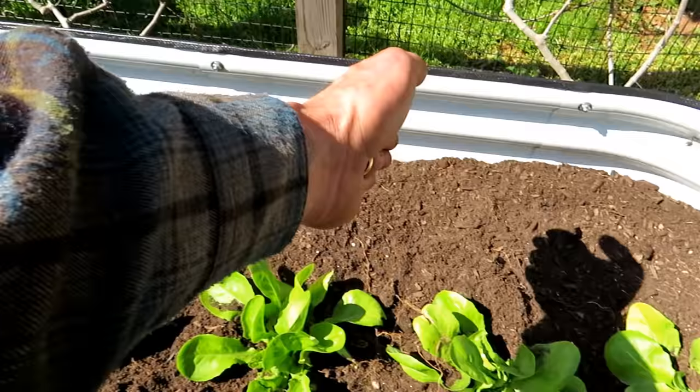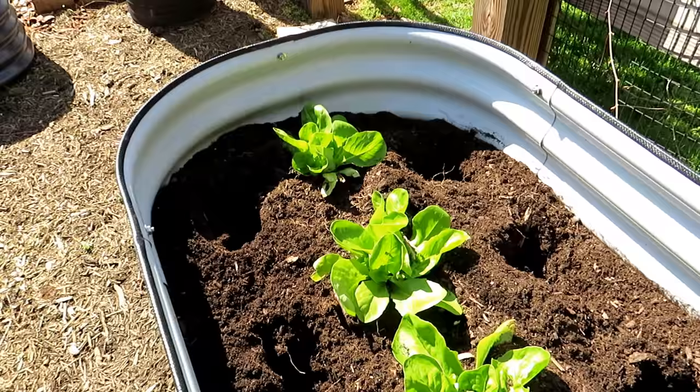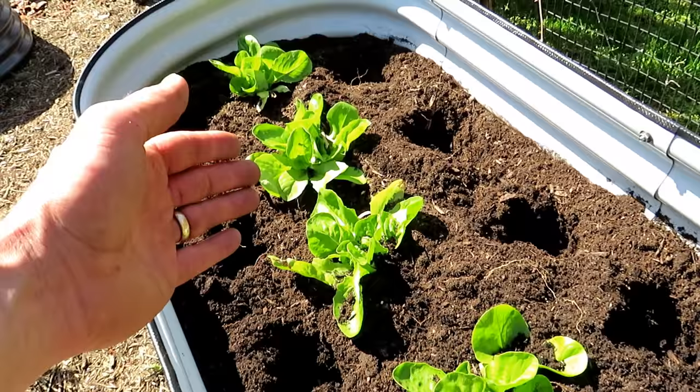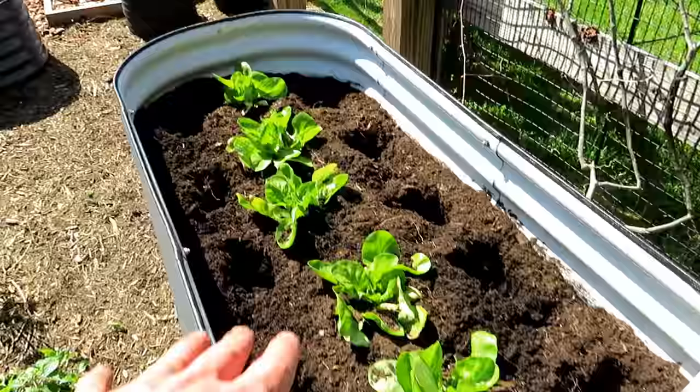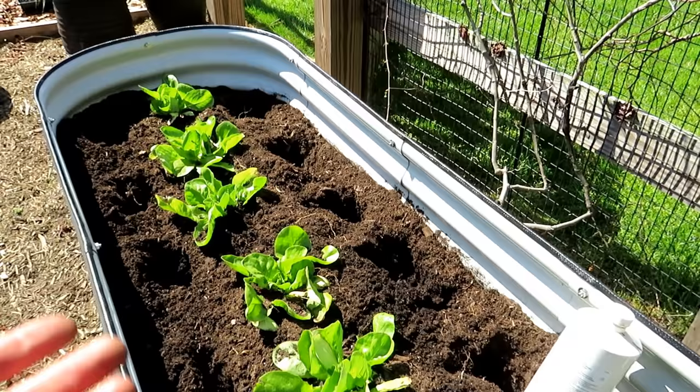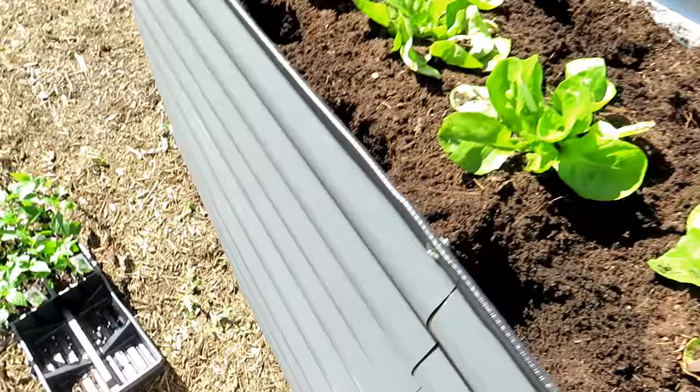So it's 14 plants total. Typically in a space like this, we may be led to believe we have to put the pepper plants right down the middle and give them two feet between each, which would be maybe four or five plants. If you go a foot and a half, you get six or seven. That's fine if you want, but this is 14 plants going in here — plenty of space for pepper plants to grow, develop, and fully produce.